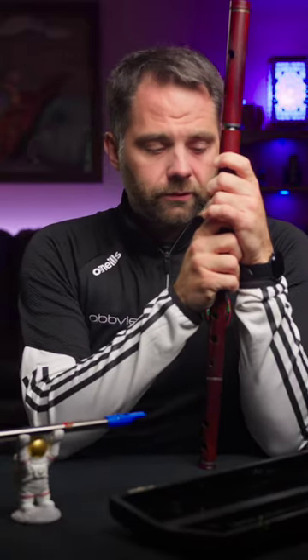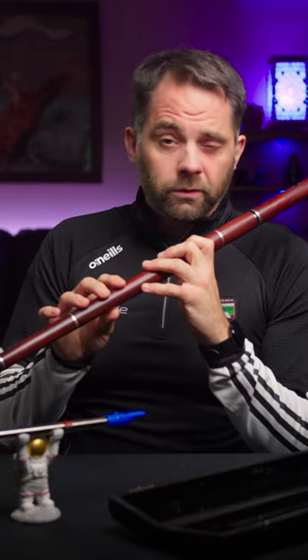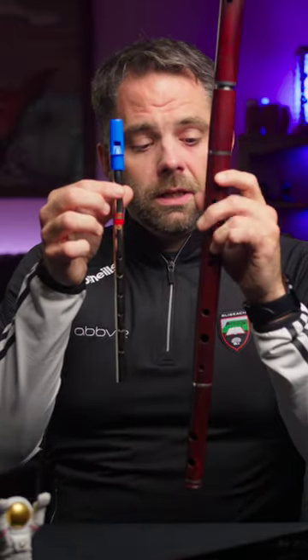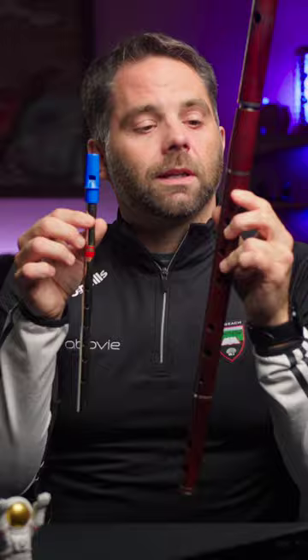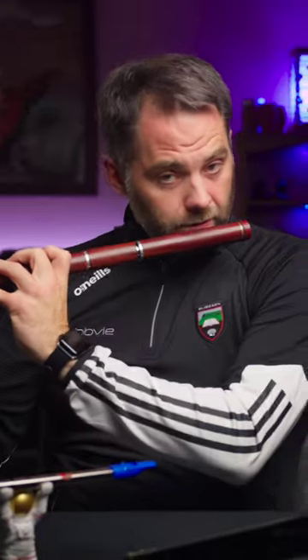This flute is made by a company called Windward out of Nova Scotia in Canada. It's a keyless Irish wooden flute — it goes by a few names: wooden flute, Irish flute, or simple system flute. Basically it's the same concept as the tin whistle — it's a stick with six holes in it, and you can play it using a lot of the same fingering techniques, but the embouchure is quite a bit different because you have to do it yourself.